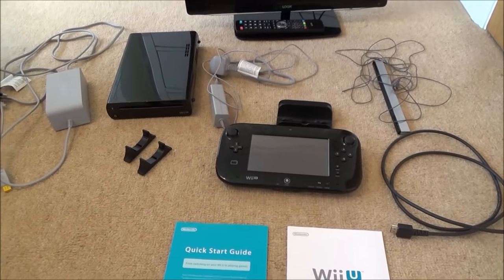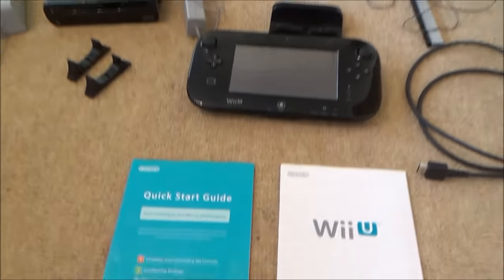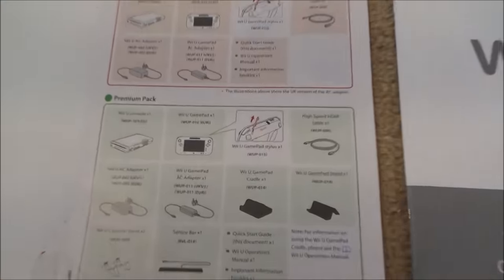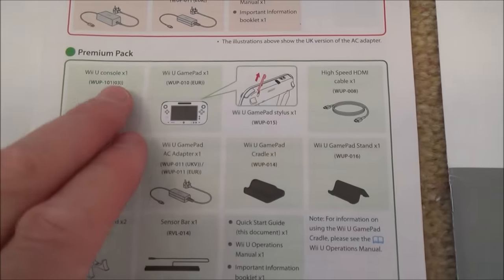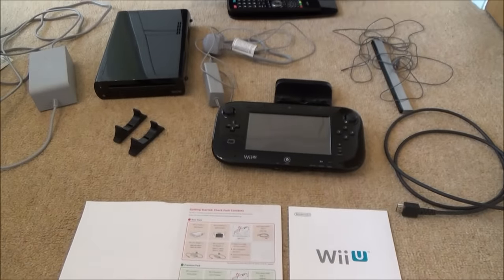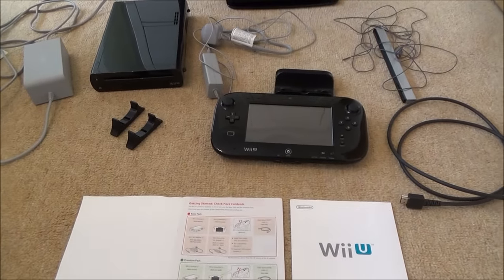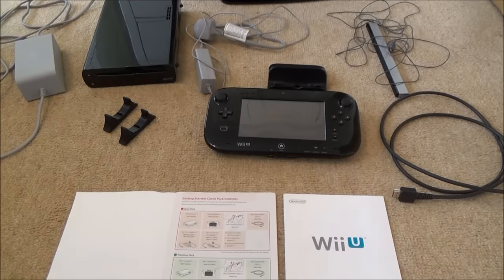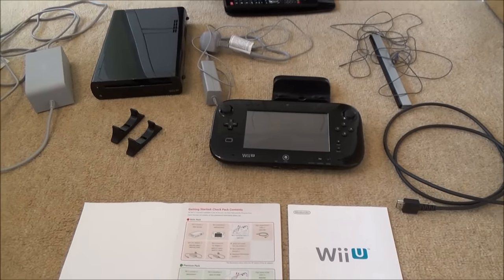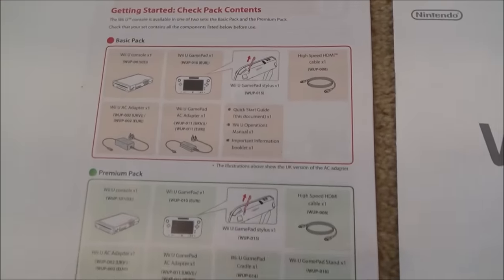This particular model is the 32 gigabyte one — the black one, known as the deluxe. You can also get a white one; the setup will be the same, but the white one only has 8 gigabytes, so if you were buying a lot of online games you might run out of storage quickly. On some bigger games like Zelda Breath of the Wild, you won't even be able to download it without an external hard drive, but I'll do a separate video on that.